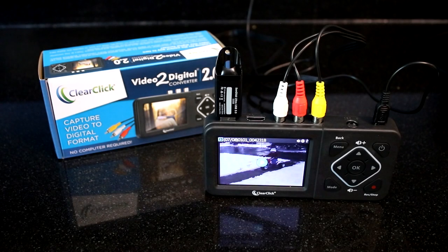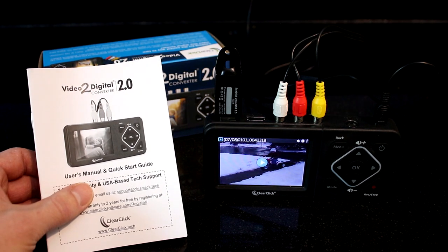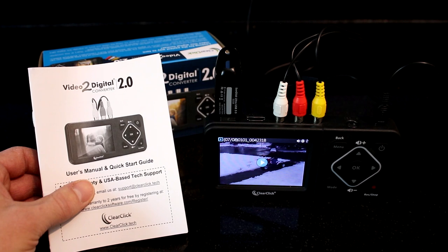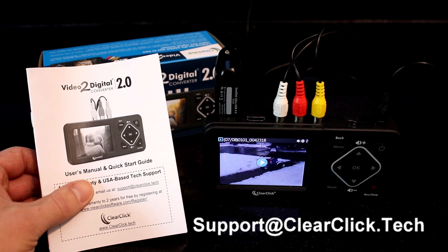That's the end of this video tutorial. If you would like a more detailed guide on the converter, please see the user's manual, which we've linked to below. And if you have any questions or issues, please contact us at support@clearclick.tech. Please include your order number in your email and we'll be happy to help. Thanks for watching.